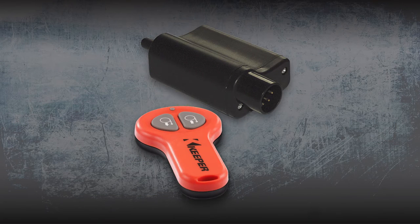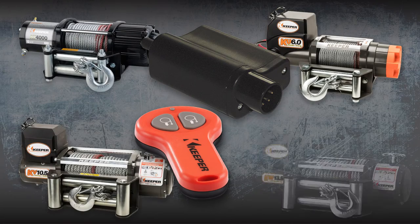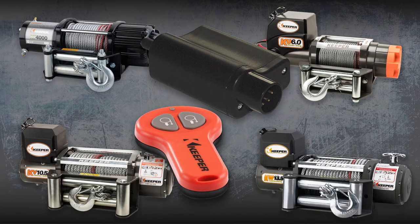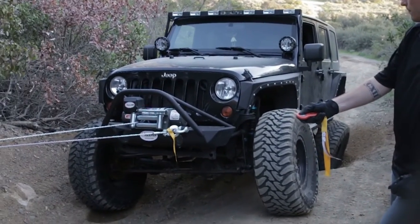The Keeper wireless remote option is available for your KT, KU, KV and KW series winch. Just plug the remote sensor into the integrated sealed solenoid, and you can operate your winch from anywhere.